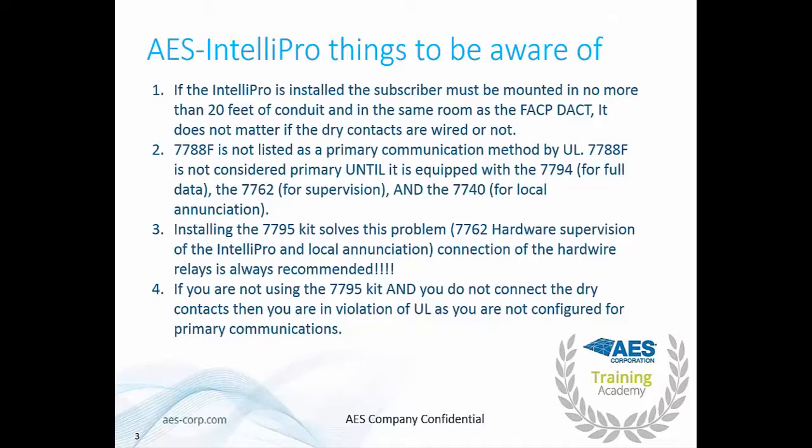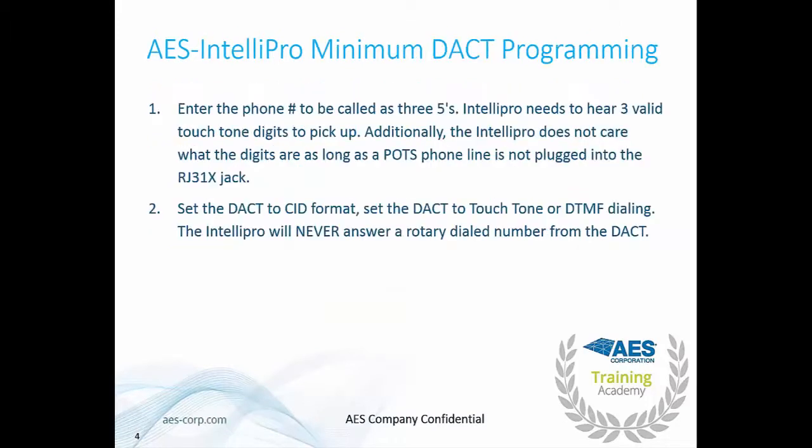We always recommend connecting the hardwire relays as well, as this gives you some redundancy in transmitting your signal to the central station. If you are not using the 7795 kit and you do not connect the dry contacts, then you are in violation of UL, as you are not configured for primary communications. For the IntelliPro there is some minimal programming that needs to be done on the DACT first.